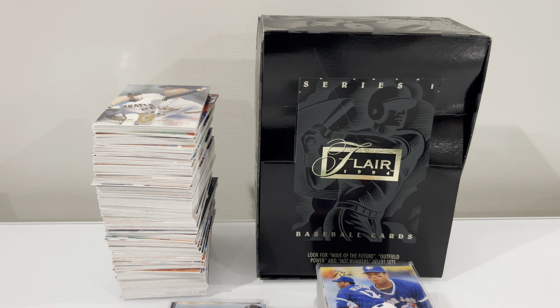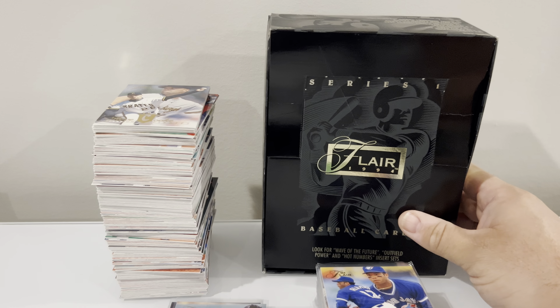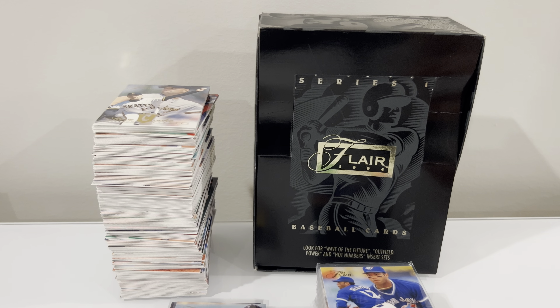All right guys, how's it going? I'm back here with another video. Thought I'd do a box break recap for you. As you can see in front of me, empty box here. Decided to open some 1994 Flair Series 1.